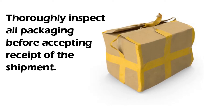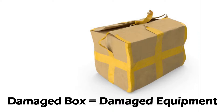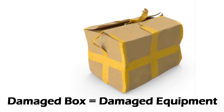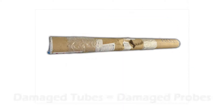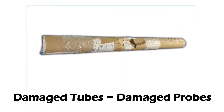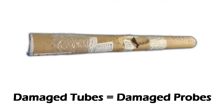Thoroughly inspect all packaging before accepting receipt of the equipment. If you detect or suspect any damage or loss, you should notify the appropriate people and wait for authorization to open the package. The buyer assumes all risks for damage and loss of merchandise incurred during shipment and is responsible for filing and settling any claims.